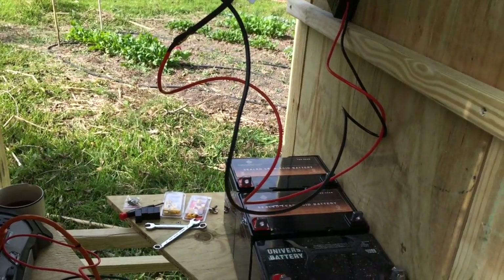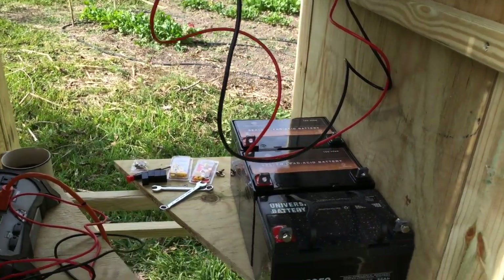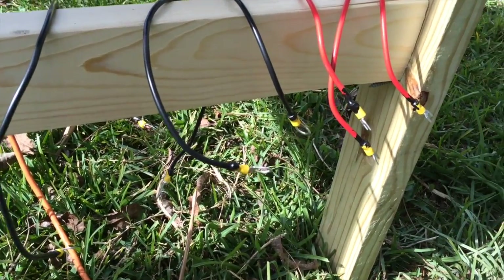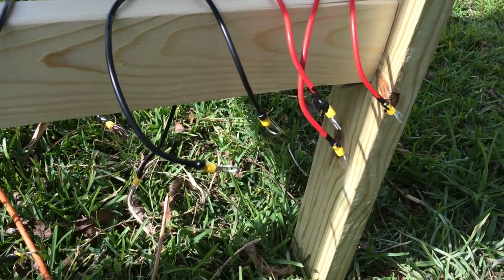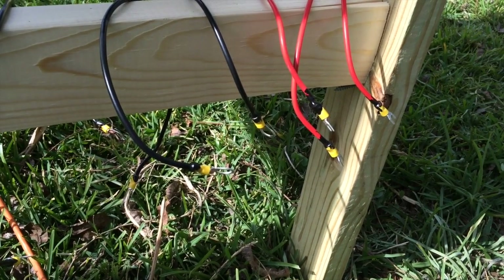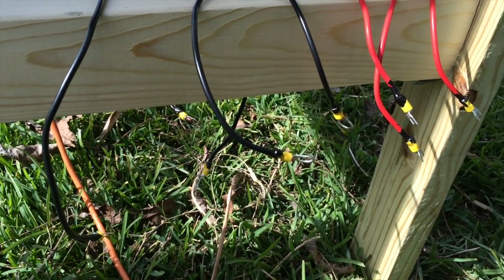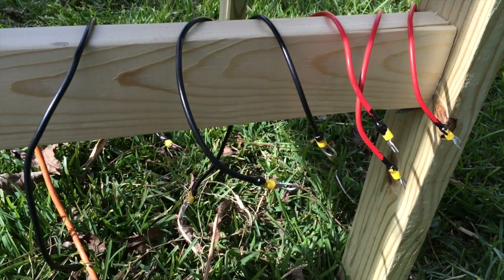Now before I started recording this, I actually did all of my wires. Here they are down here. You can see the liquid tape on the ends, securing them, making them waterproof. They're all color-coded and coded according to their terminal as well. So now I'm going to actually connect them.